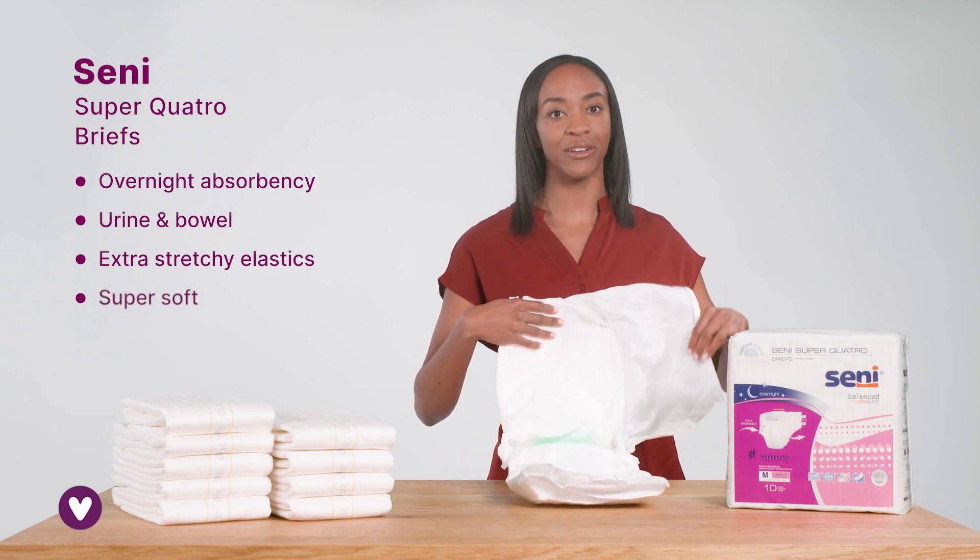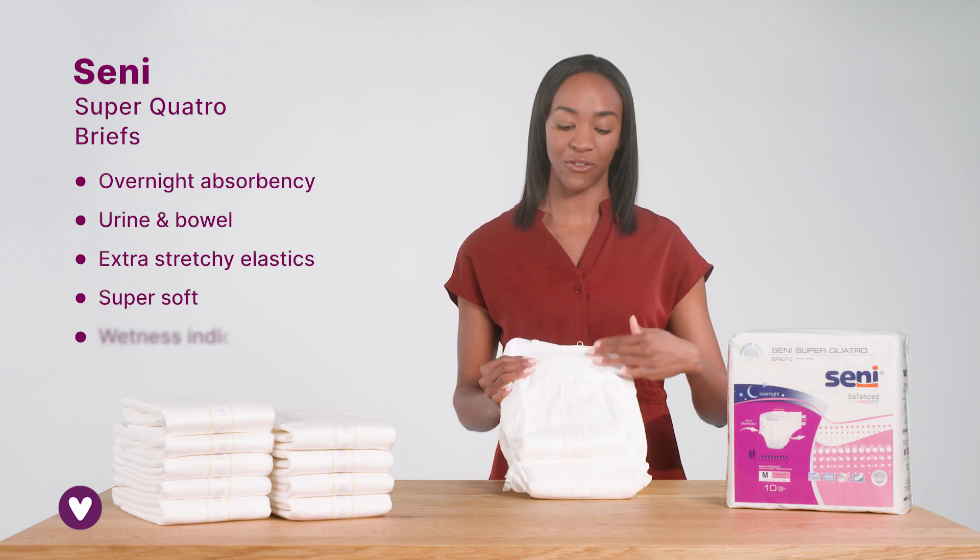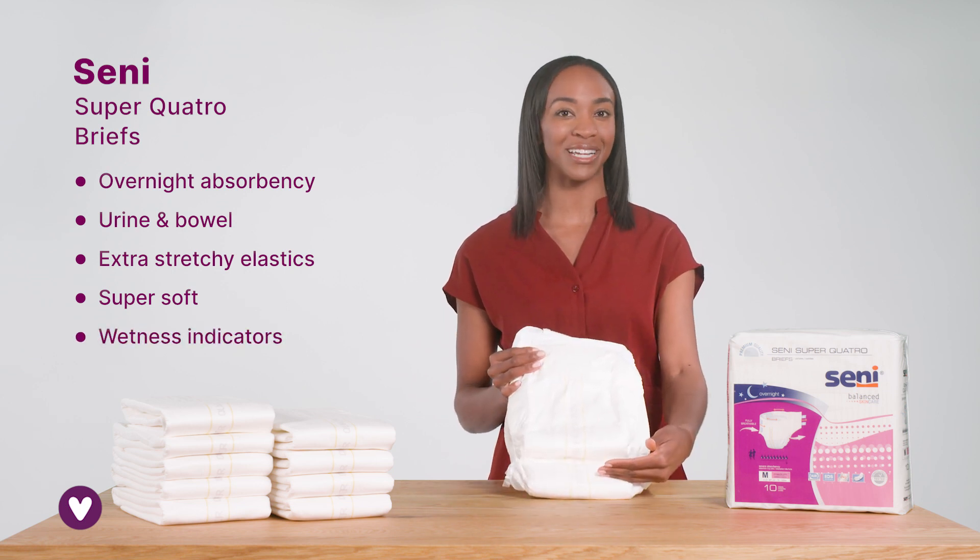They're made of a super soft material so you can feel comfortable and protected. Double wetness indicators turn from yellow to blue when it's time for a change.